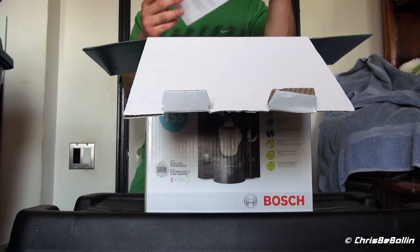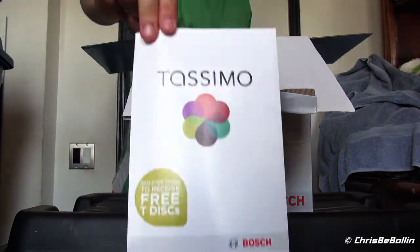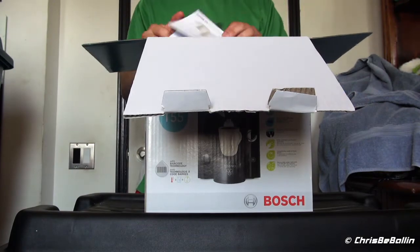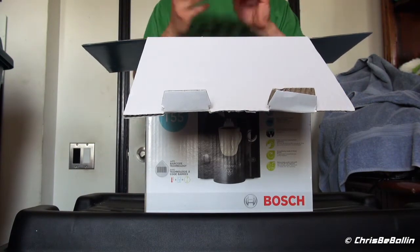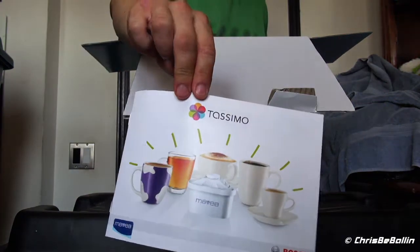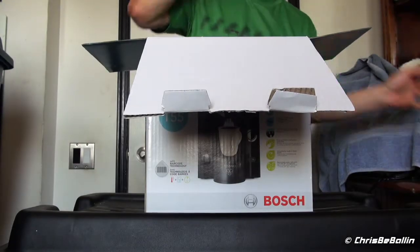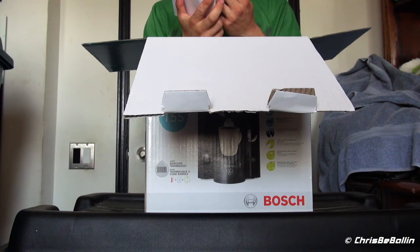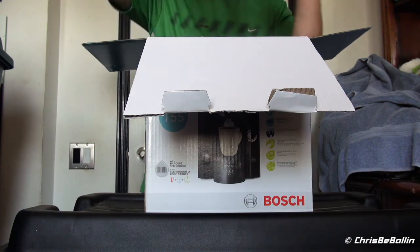First thing we get is a card to register and get some free discs. Another instructional manual, and I guess this is another instruction manual in different languages, including English.